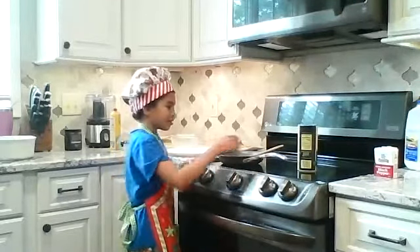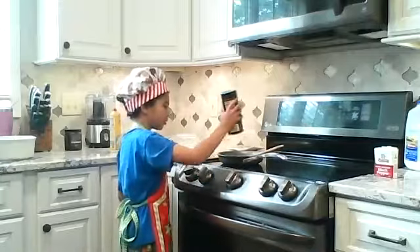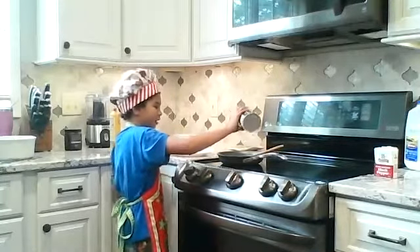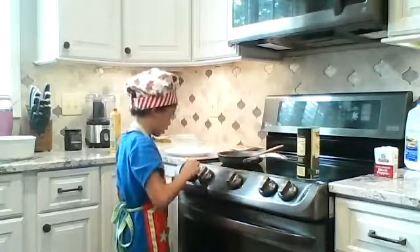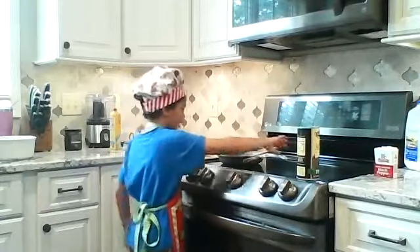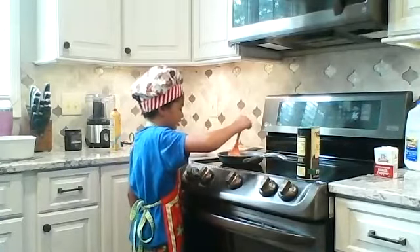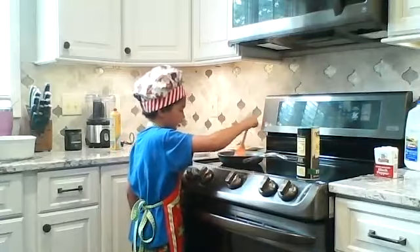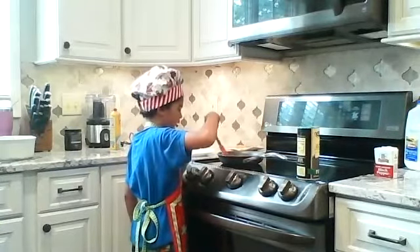So when you stir them on low for a little bit, like I said earlier, you sprinkle some salt on there, and then you will turn it on high — like all the way your oven can go — and then eggs should start to form.